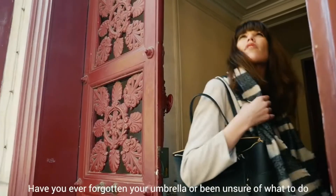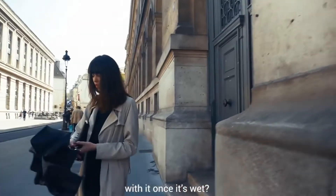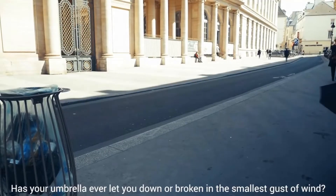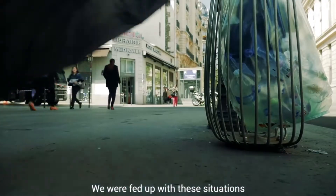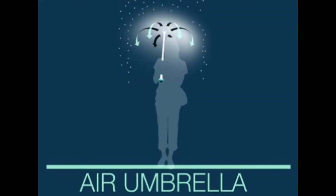Have you ever forgotten your umbrella or been unsure of what to do when it gets wet? Has your umbrella ever let you down or broken in the smallest gust of wind? We were fed up with these situations, so we developed a revolutionary solution — a new product with a clear and innovative mindset that would surely fascinate you.